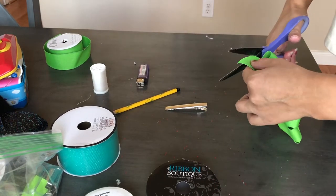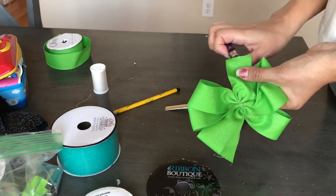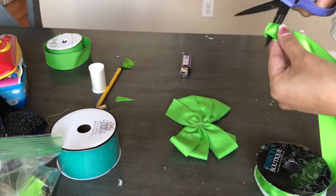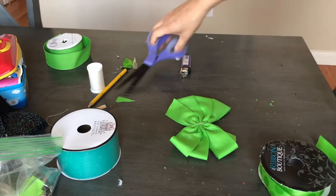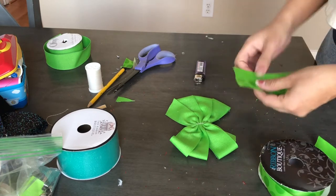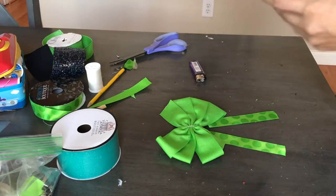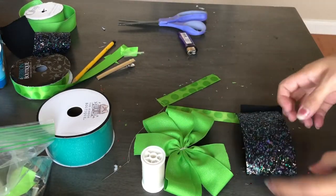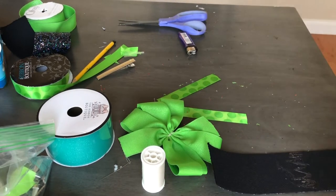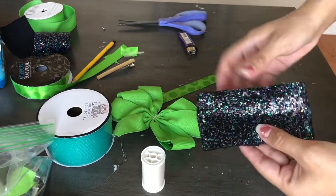Now I'm trimming the ends of this bow and burning the edges to make sure they don't fray. Then I'm taking this other green ribbon with polka dots — those are going to be the elf's legs — and burning the edges of those too. I'm also creating a simple bow with this black greenish ribbon, which is thick and pretty but a little hard to work with.